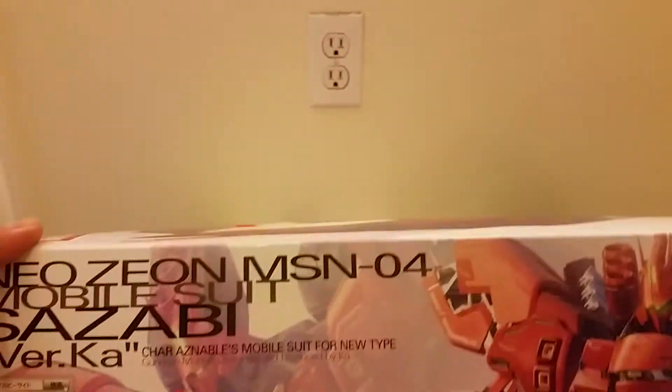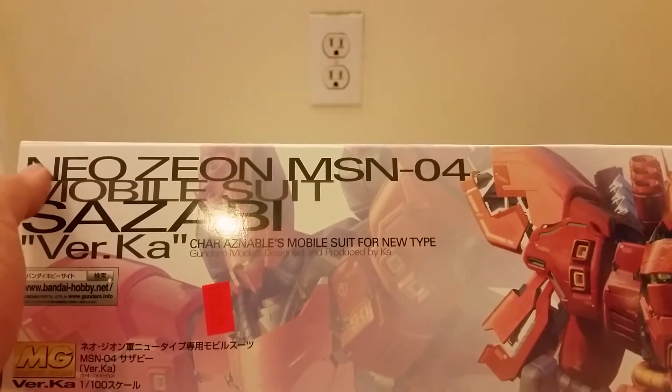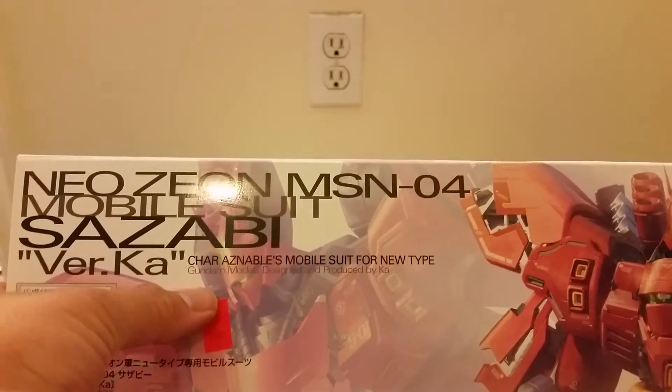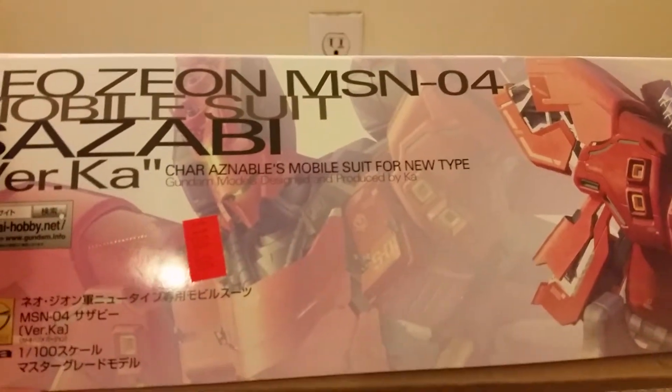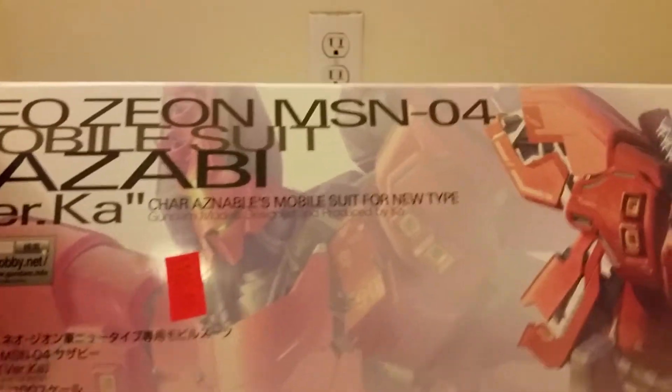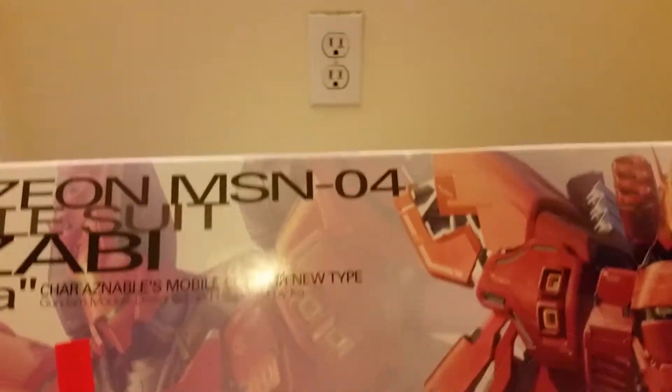And here we can see on the other side: Neo Zeon — again, the same thing as the front. A picture of him flying, and a picture of the suit in a neutral pose. It also says Mobile Suit Sazabi, version Ka, with the name of the pilot, and it says it's for new types and made by Ka.